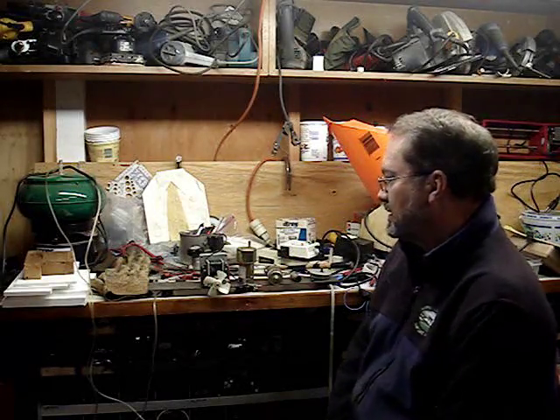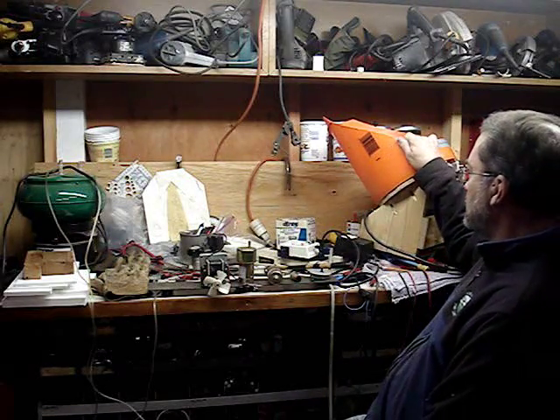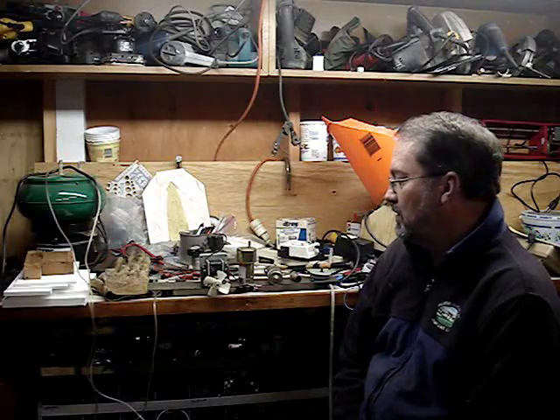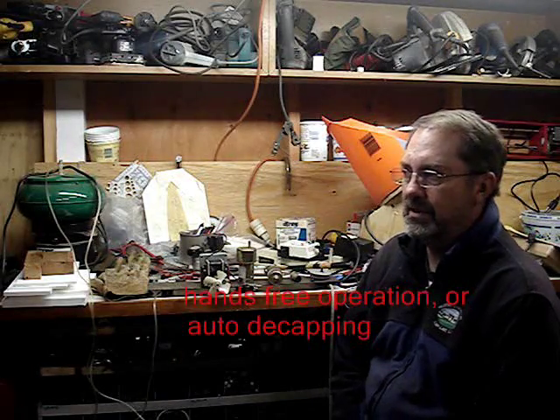I have a pretty handy shop with lots of amenities. As I started to work on building the hopper for case feeding, I ran into a number of challenges in coming up with a motor to drive the plate that drops the case down into the feed tube. I'm working on automating a single stage press, a Rock Chucker, to decap brass in one operation without using my hands.